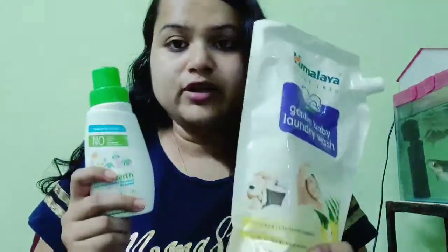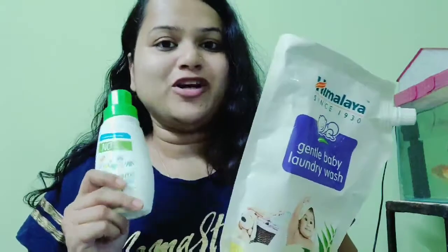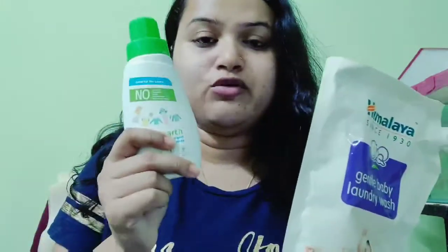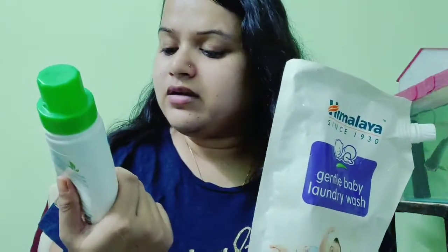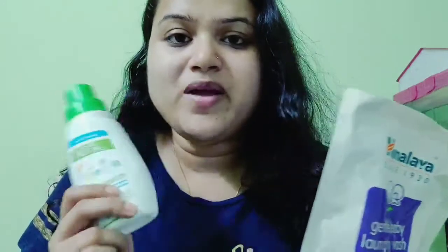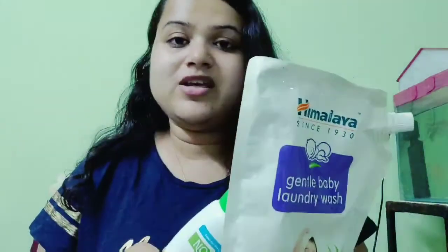If you look at these two, I like Mama Earth products. It has a good feel. But after using Himalaya as well, it has a different feel — it feels safe for the baby.